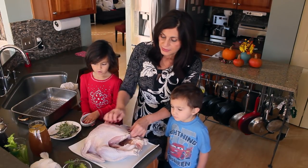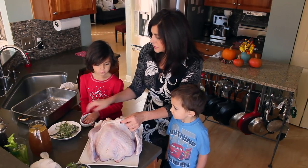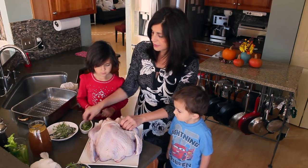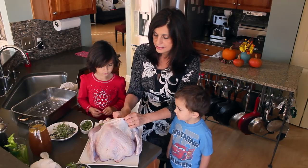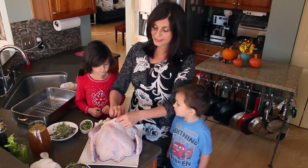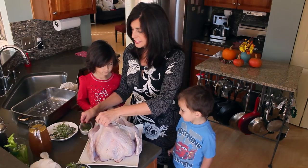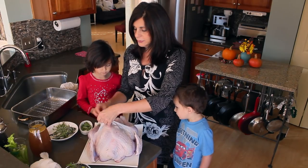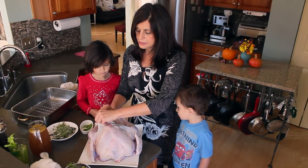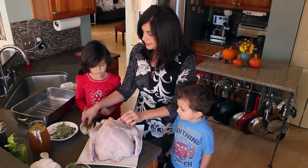The first thing we're going to do is go inside this beautiful bird and put our sage leaves — that Gabriela picked off and has ready to go — under and inside the skin. It's going to look pretty underneath and give it a nice sagey taste. This is fresh sage out of my garden. If you don't have fresh sage, I recommend not using the crushed variety for this method. You could skip it or get some fresh sage — I think it really adds to the turkey flavor.